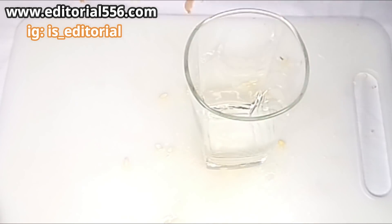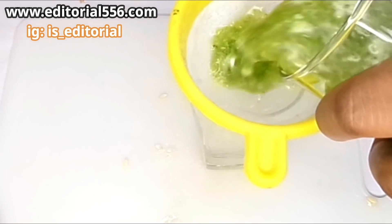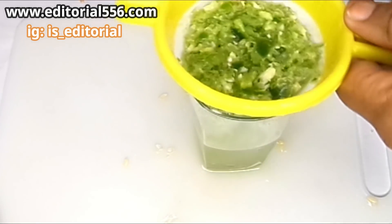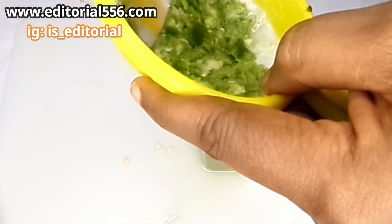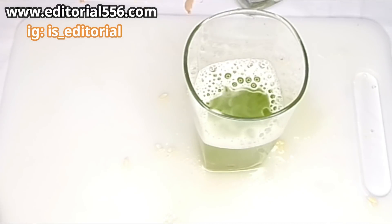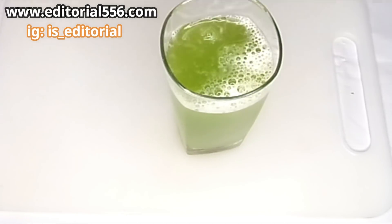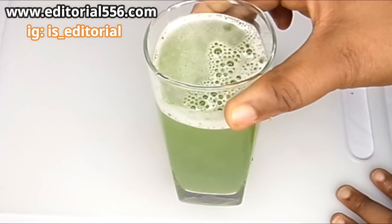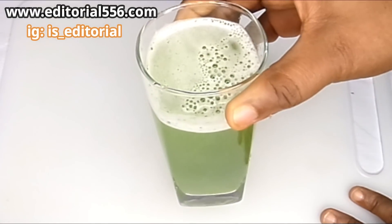For the pepper and garlic mixture, I'm going to be sieving it out. Now obviously you won't be taking the chaff of this pepper because you'd literally be chewing fresh pepper — but if you can handle that, it actually works even more. Here I have the cucumber juice and the pepper mix, and now I'm turning that in and here we have our pepper tea.